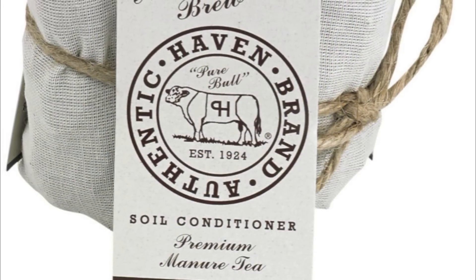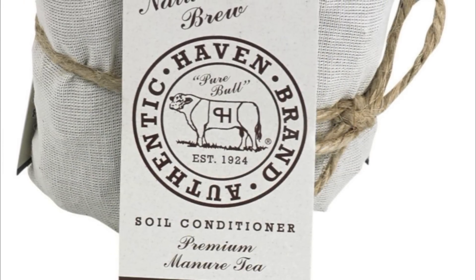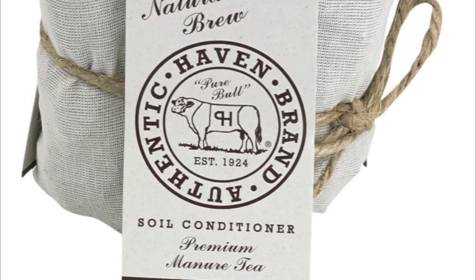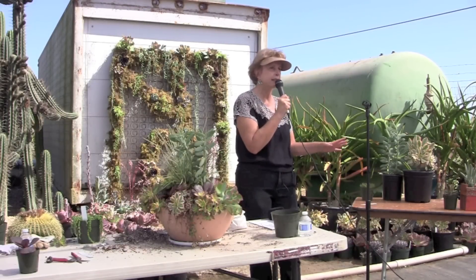Annie Haven's Moo Poo Tea — cow manure that she has dried and packaged so that you get a kind of tea bag. I swear by it; my succulents take off like crazy. But it could be any good balanced liquid fertilizer — fish emulsion works as well. I give them a good fertilizing every spring and then maybe once again during the summer if I think of it.